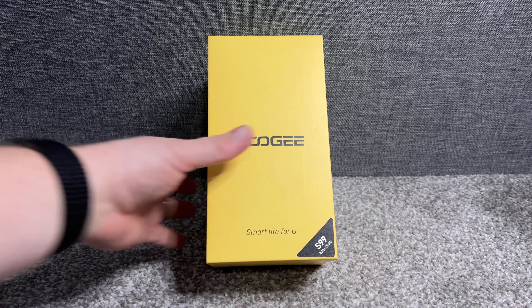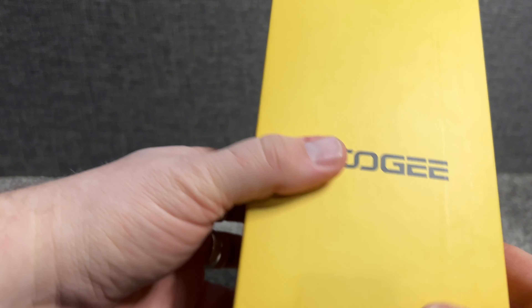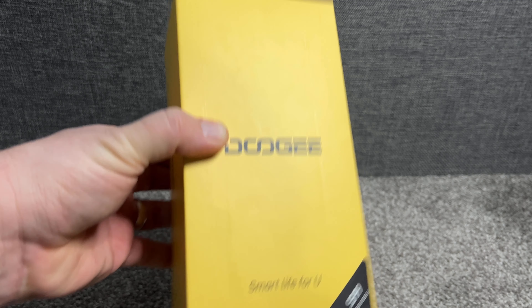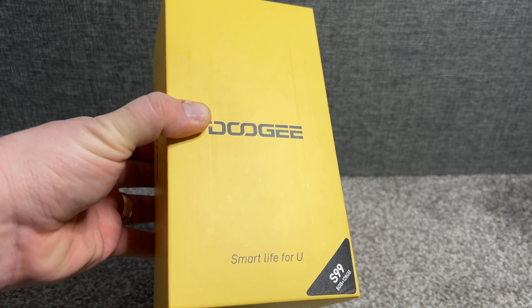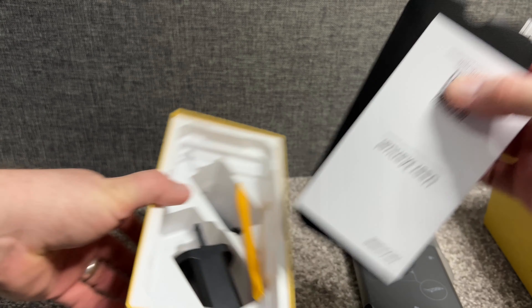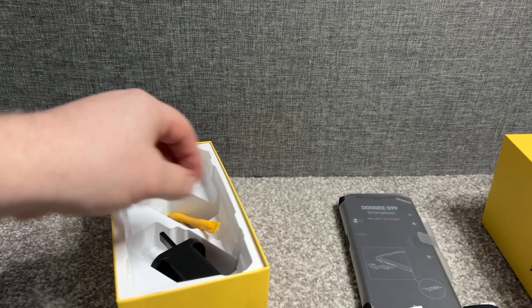Hello everyone, this is Graham from Unbox Tech Reviews. Today we're going to have a look at the Doogee S99 rugged smartphone. This is a new for 2023 smartphone. It's got 8GB RAM, 128GB storage, running Android 12, and it's a dual SIM waterproof rugged phone. Let's go ahead and open it up.